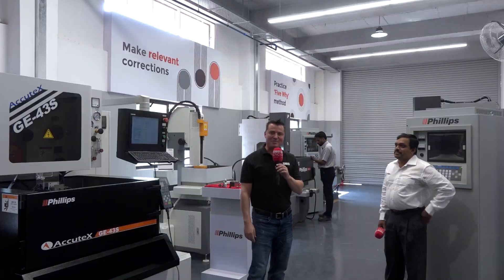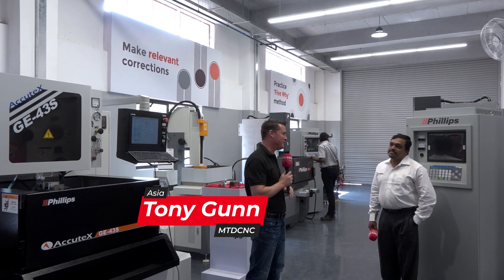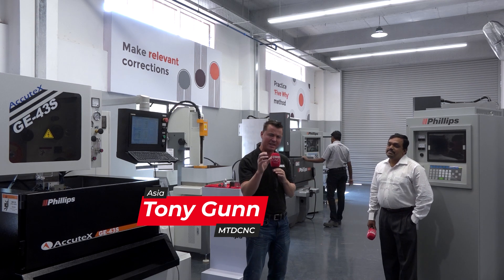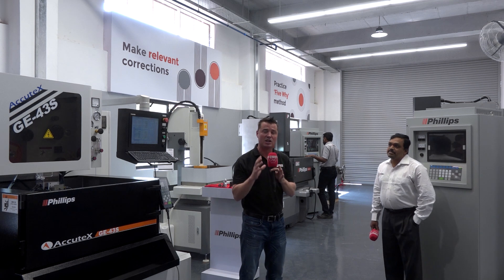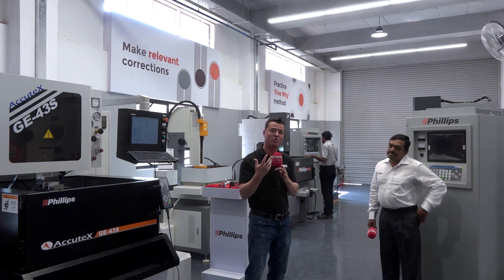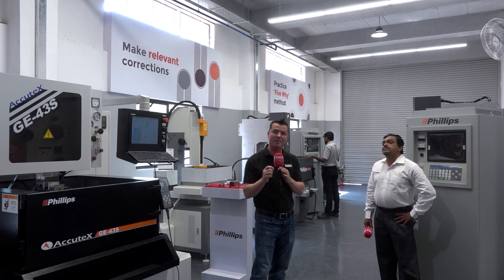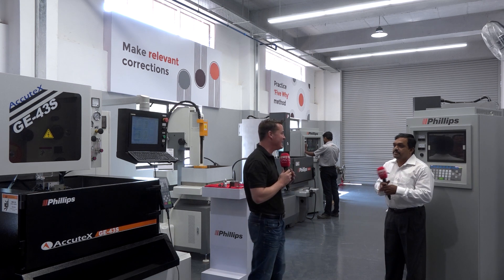Hello, my friends, and welcome back to MTD CNC. I am in India today, and I'm so excited to be here with my friends at Philips and Subhu. We're going to learn a bit more about EDM. For the audience out there who wants to learn a little bit more about EDM, pay close attention. We're going to educate you on why you might want to invest some of your technology into EDM.